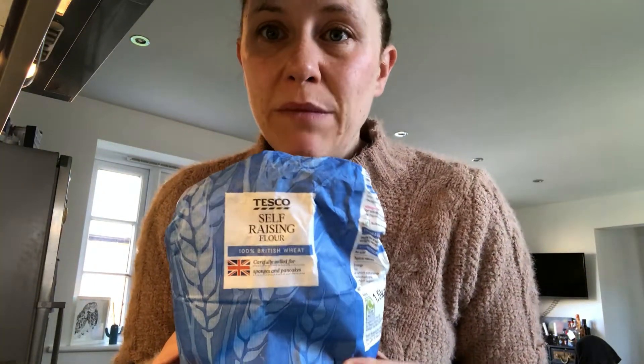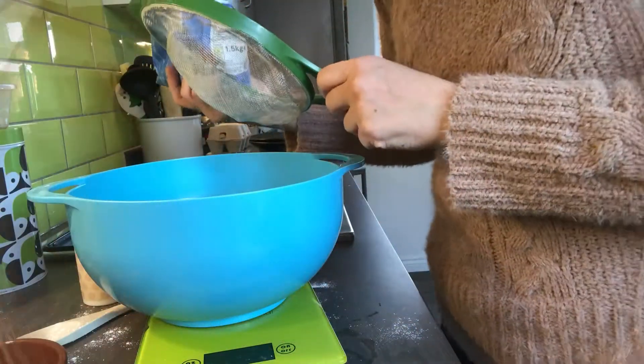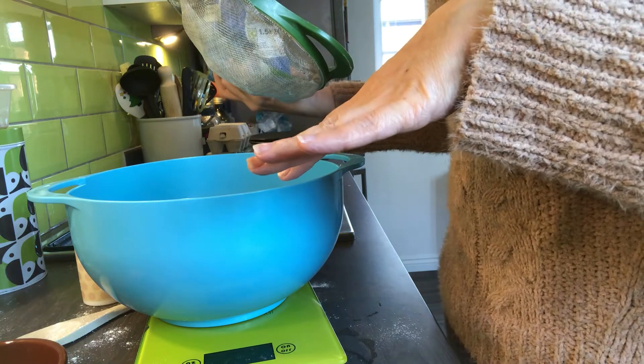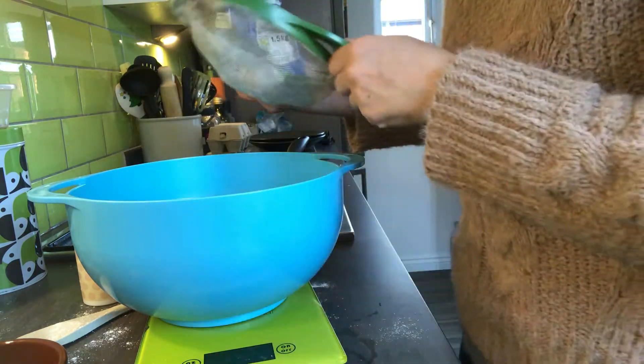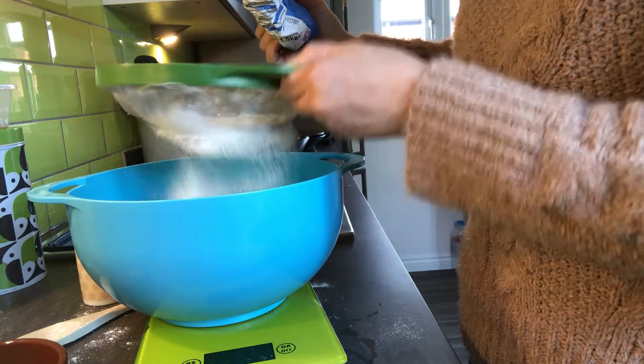I don't have a lemon but I do have some lemon juice I found in my cupboard, so I'm just going to sprinkle a few drops of that into the milk and then leave that to do its thing. Right, now we need to do our flour - we need 150 grams. If you can, try and sieve it into your bowl because again it adds fluffiness. If you don't have a sieve that's okay. I've got an electronic scale so I can check it's on zero with the bowl on.